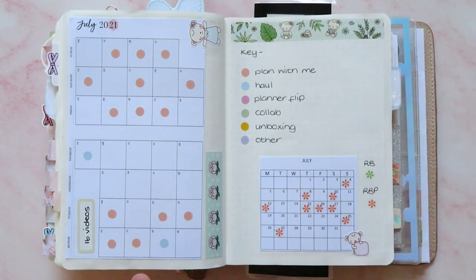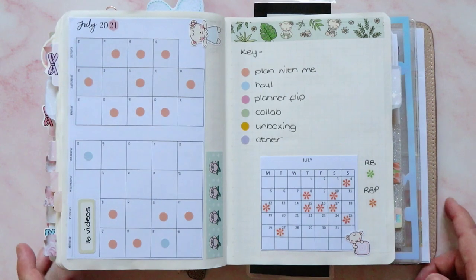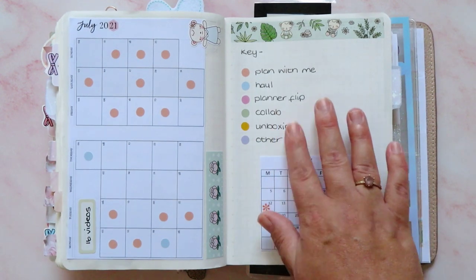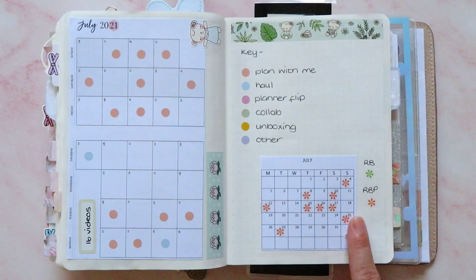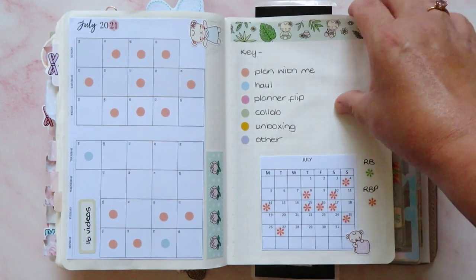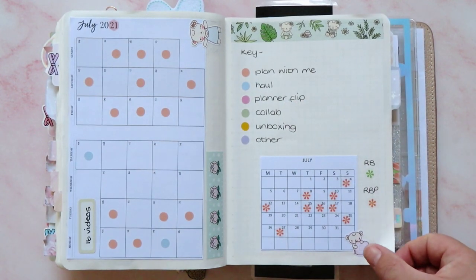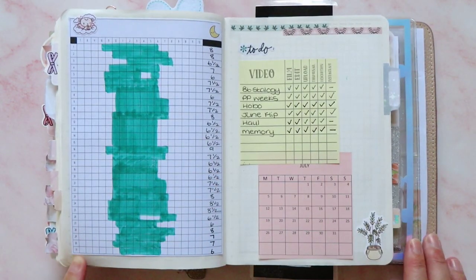Then I have got my social media tracker — over here is Instagram and over here is YouTube. We did 16 videos on YouTube this month and most of them were plan-with-mes; we had a couple of hauls. I haven't been buying new planners so I haven't had any unboxings to do. I haven't got any collabs planned, although I am talking to someone at the moment about doing a collab and we're just trying to iron out what we're going to do. I guess I could call these flip-throughs — maybe I should be calling these flip-throughs, these flips of the month.